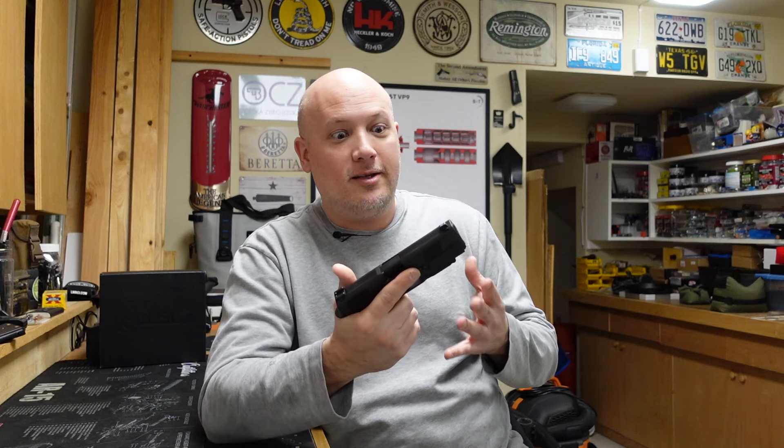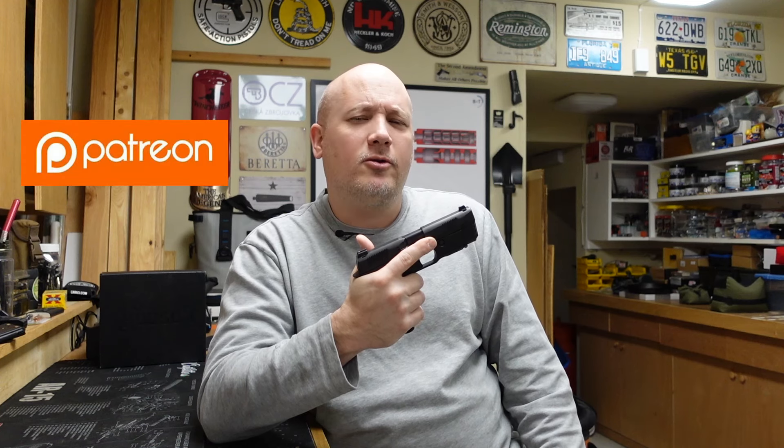Before I get into what I like and don't like about this gun, I want to thank the people that make these videos possible. First and foremost is the owner of this cool pistol — his name is Jack, but not the same Jack I've mentioned in the past, so we'll call him Jack 2, or as some people call him, Full Auto Jack, because he's an SOT and has let me shoot some of his machine guns in the past. I also want to thank my Patreon supporters — through their monthly donations they help keep the lights on, and I could not keep all this content coming without their support. You can join for as little as $1 a month with a link in the description below.